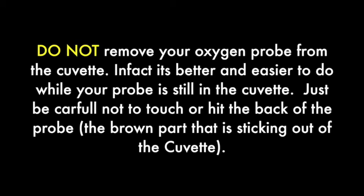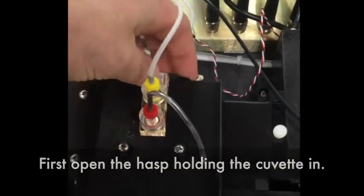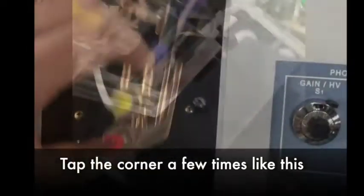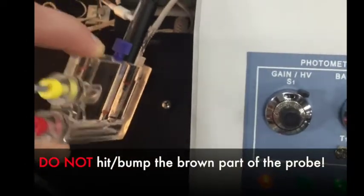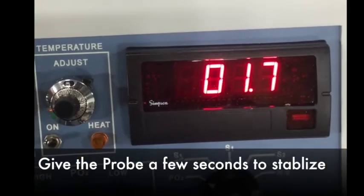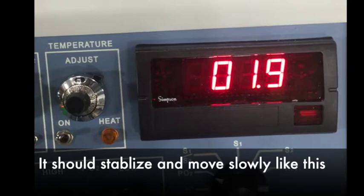Do not remove the oxygen probe from the cuvette. In fact, it is better and easier to do while your probe is still in the cuvette. Just be careful not to touch or hit the back of the probe — the brown part that is sticking out of the cuvette. First, open the hasp holding the cuvette in. Carefully lift the cuvette out and tilt it 45 degrees. Tap the corner a few times just like this. Do not hit or bump the brown part of the probe. Give the probe a few seconds to stabilize. It should stabilize and move slowly like this.